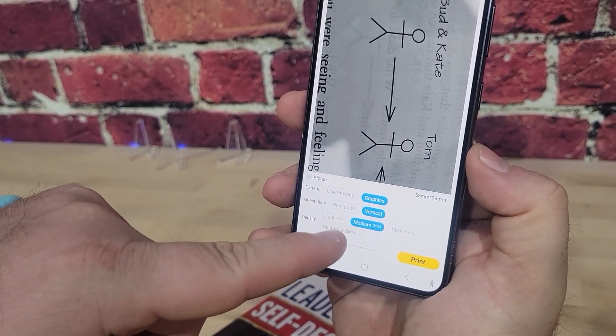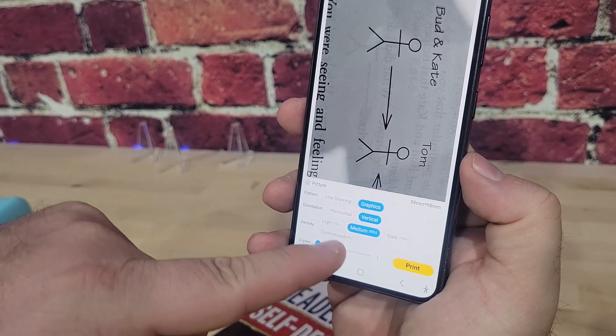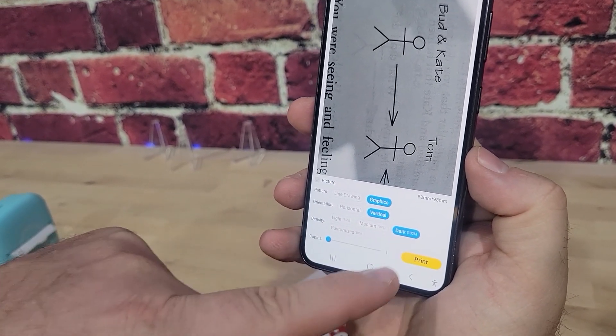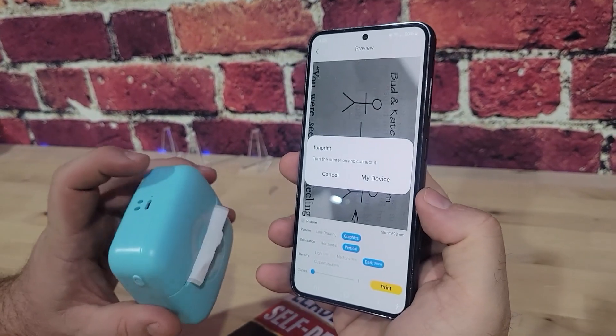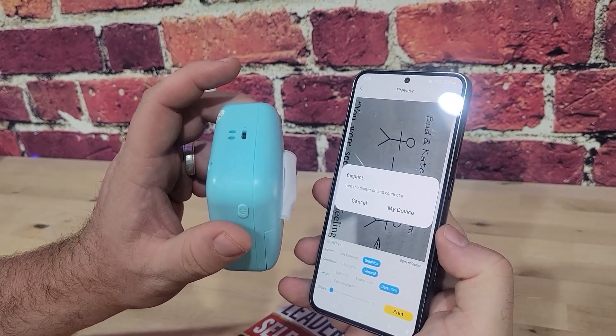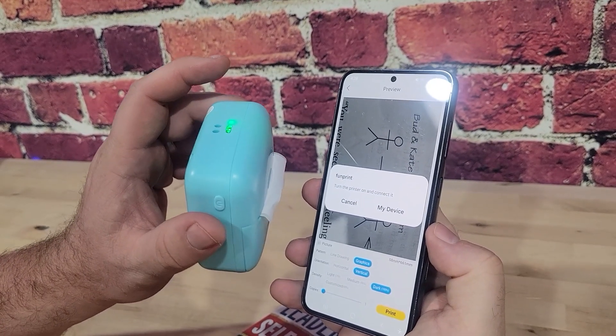Right now it's set to horizontal but I can change it to vertical — it's going to fill a little bit more space. We can set a darker density if I want to make sure it prints really dark. Then I hit the print button. I guess you need to turn your printer on first — you just hold the button three times.